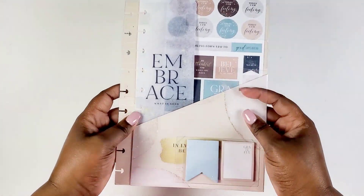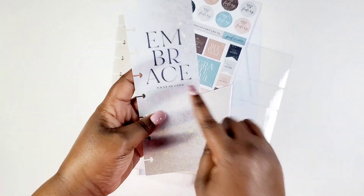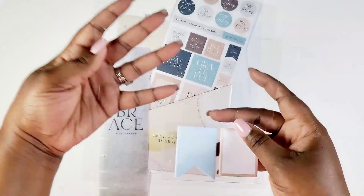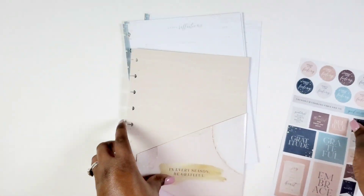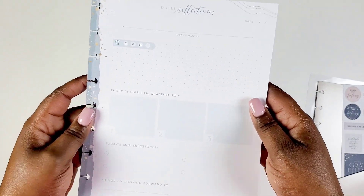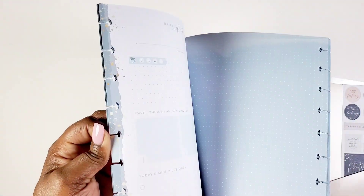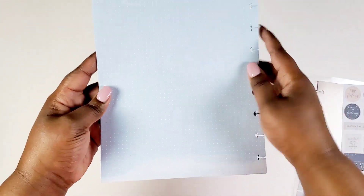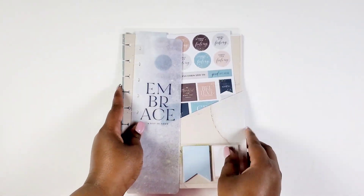Here's an accessory pack from the Gratitude line. I absolutely love getting accessory packs because they come with a lot of filler paper and things. Here's the bookmark, and I particularly love the sticky notes. Here's some more stickers — very gratitude and grateful focused: 'In Every Season Be Grateful.' It's a beautiful color palette and design. The filler paper in this one is more of a gratitude and reflections style — a daily reflection sheet with a little mantra, a feel section, and some grid space for journaling thoughts.